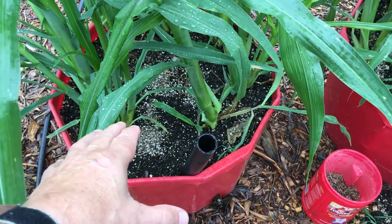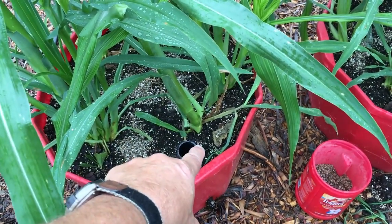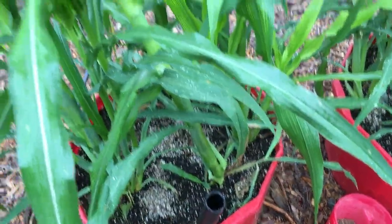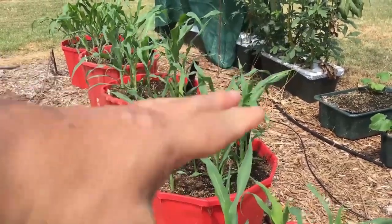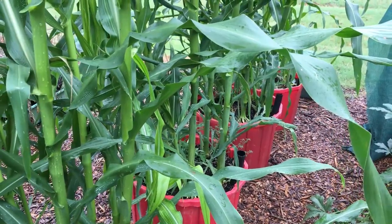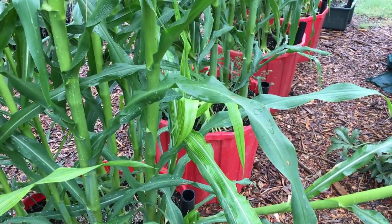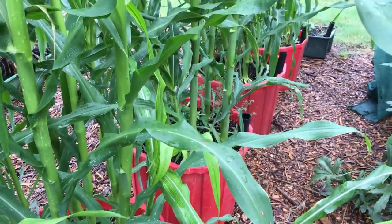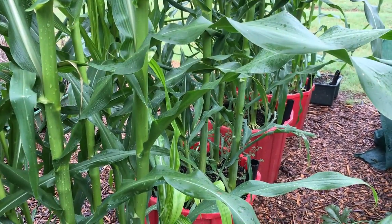I just want to show you that I am fertilizing. When the rain stops — they say we're going to get rain for a week here in August and early September, which is marvelous — then I'll put some of the Chilean nitrate down the tube into the water reservoir at the bottom. What I've got on top may not be enough, so that's why I'll do both. It does need fertilizer because it's starting to tassel, and that's when you need to do that last fertilizing.